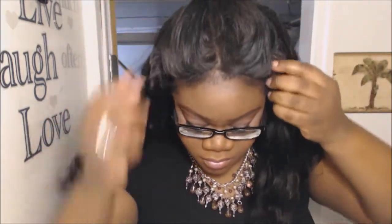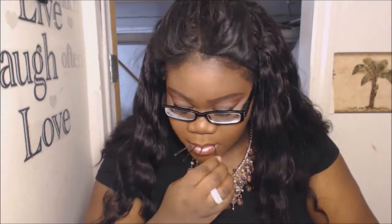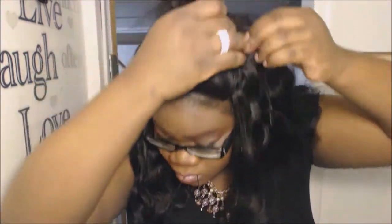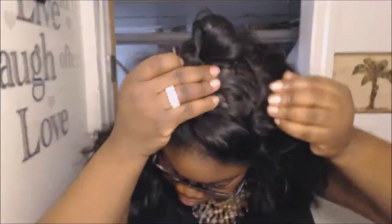Normally I would sew down the three-quarter wig to the perimeter of my braids, but for the video's sake — just to cut down on time — I used the bobby pin method, which is just as secure actually. When they're all placed around your head along the perimeter of braids, they are very secure, so you don't have to worry about it falling out.